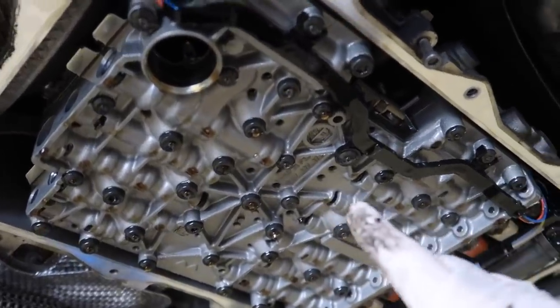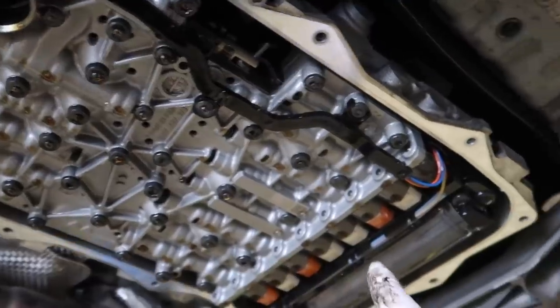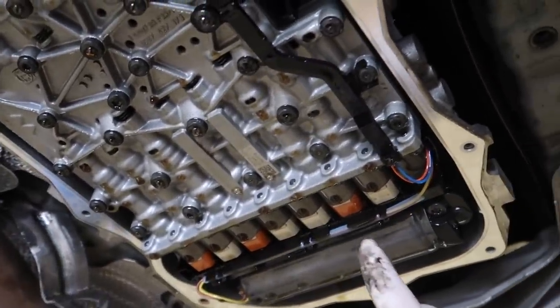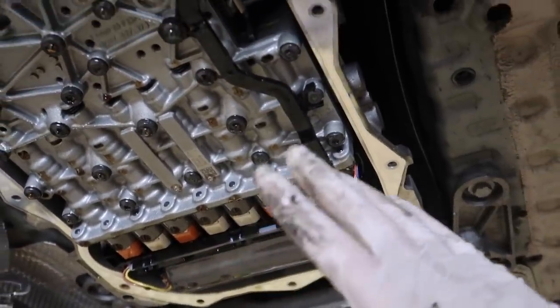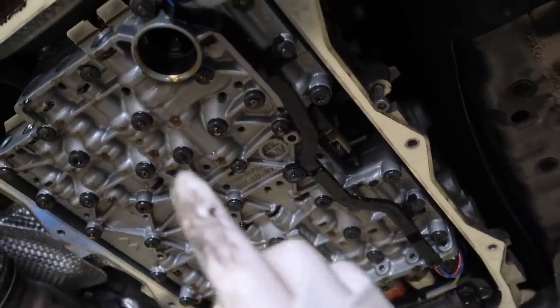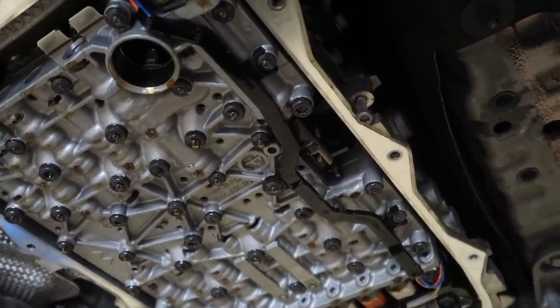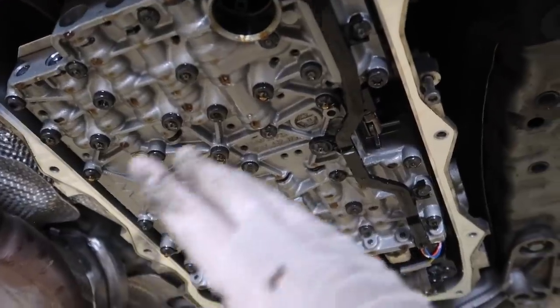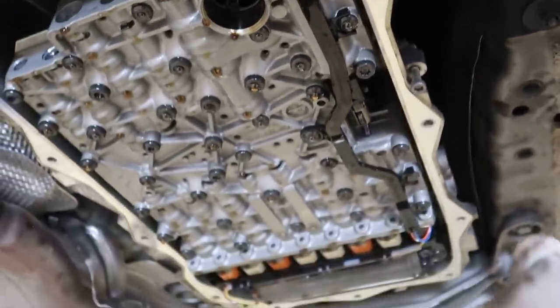I got the transmission pan off. This is actually the Mechatronics — something I had to replace on my 330i, which was an absolute nightmare and needs coding. These are the Mechatronics solenoids right here. I don't think this car has a Mechatronics sleeve. I remember doing all kinds of things with my 330i because that car was a lemon — this one, thankfully, so far so good. I'm gonna go ahead and clean all this down, wipe around the edges, and then put on the new pan. Should be a pretty easy process.